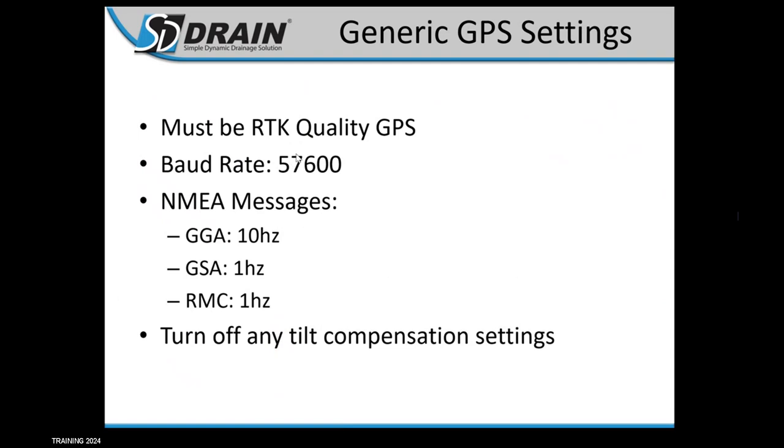For generic GPS settings, you must have RTK quality GPS. These settings are for guys who have a GPS type we don't have a dedicated setup page for. We have setup pages for John Deere, Trimble, Ag Leader, Outback, and others, but if you don't have any of those, the required settings are: RTK quality, baud rate 57600, and NEMA messages GGA, GSA, and RMC on. Also turn off any tilt compensation settings.